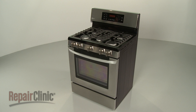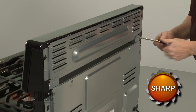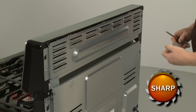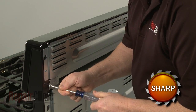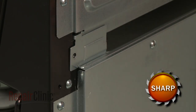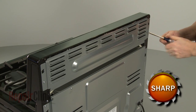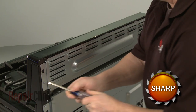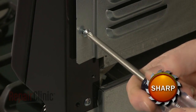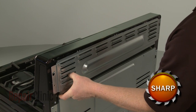To replace the oven control board in your range, first use a Phillips head screwdriver to unthread the screws securing the upper rear access panel brackets. Carefully remove the brackets. Next, remove the screws securing the panel itself. Lift the panel up and out to detach.